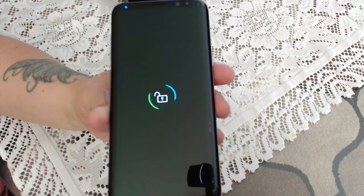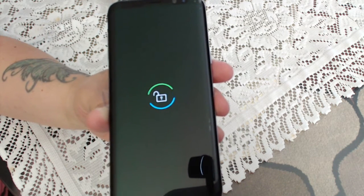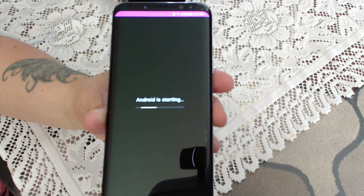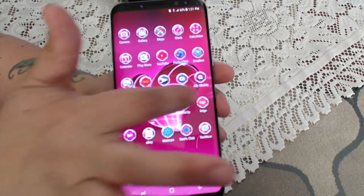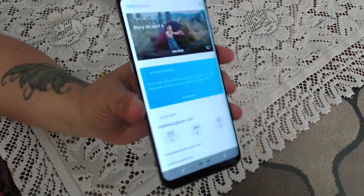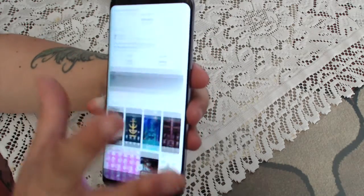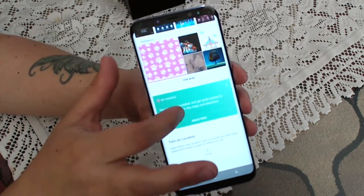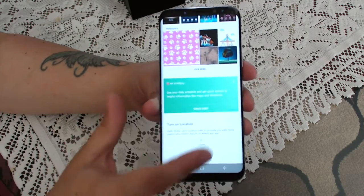While that loads — one great thing about this is that Samsung through the Bixby panel will allow you to pick themes. I already have my theme set so you'll see it once it turns on. This is one of the themes I picked which was a free theme. They do have other themes — a lot of them are like 99 cents or a dollar ninety-nine. Just go in and click on Free and you can get them for free.